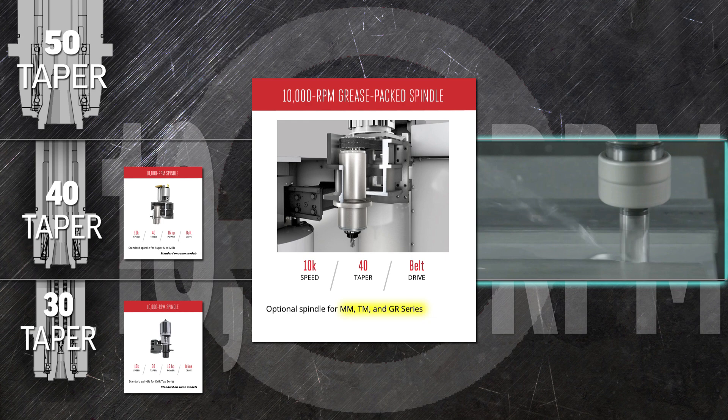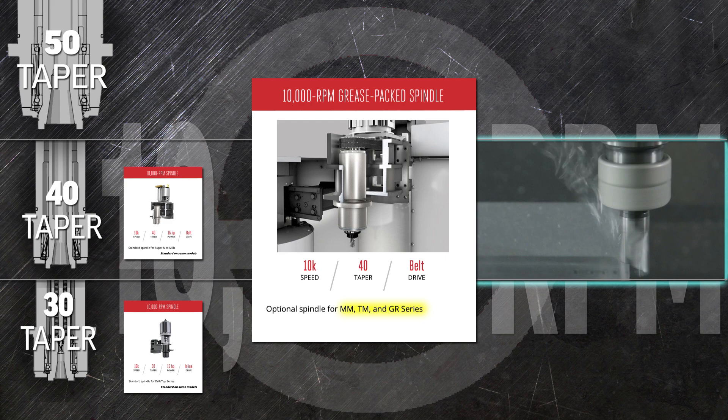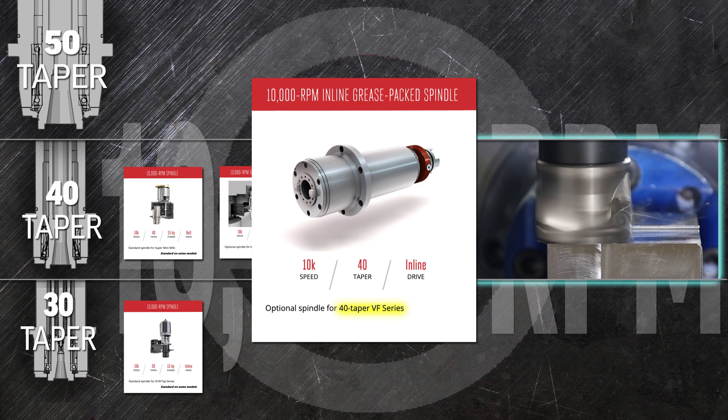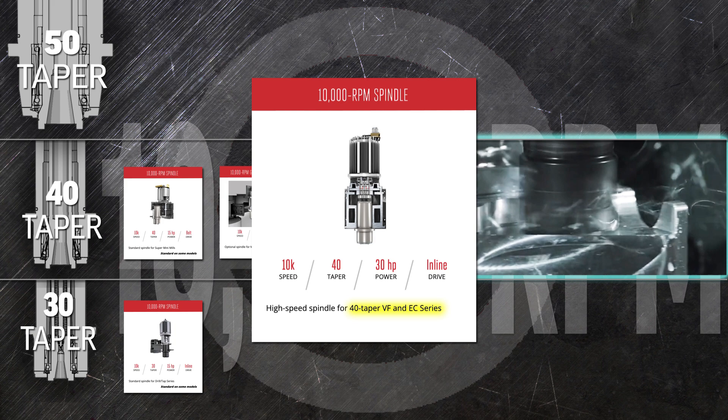That same high-speed efficiency is available in the ultra-clean 10,000 rpm grease-packed spindle, available for mini mills, tool room mills, and the gantry routers. Because it's grease-packed, you don't have to worry about contamination from the spindle's lubricating oil. An inline drive 10,000 rpm grease-packed spindle is available for all of the VF series mills and the 40-taper UMC mills, replacing the standard spindle to bring you ultra-clean high-rpm power.